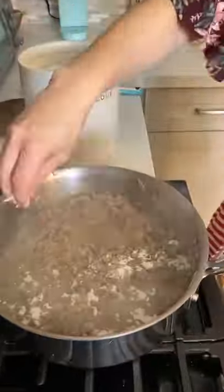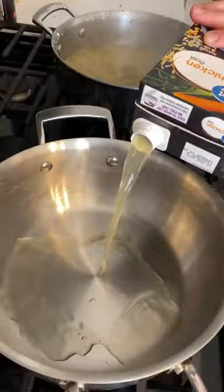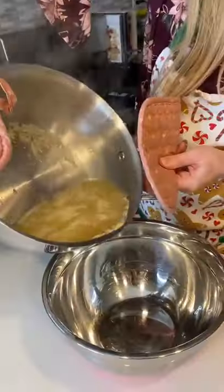I dusted my turkey with some flour to help the sauce thicken up. After that, I added in two cups of chicken broth. Then I cooked the rest of my chicken broth with some onions and poured it into a mixing bowl.